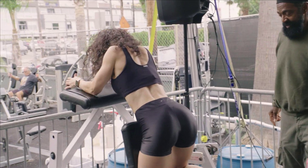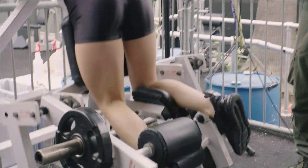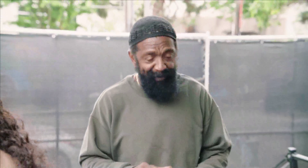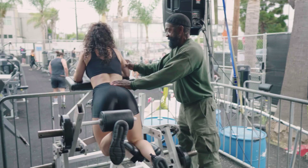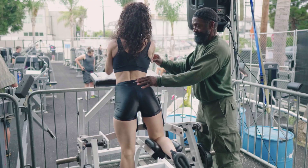Lean across. Curl the leg. Squeeze. Now, this is a conventional way of doing this. I like to add something — a little twist to it. What I would do is prop your body up straight, higher. Now squeeze your glute and curl. Here we go.